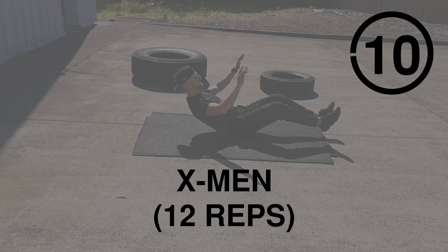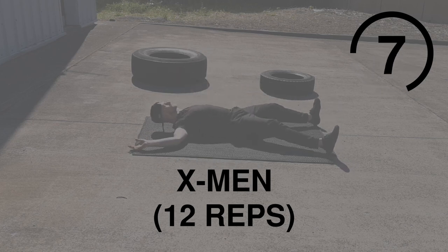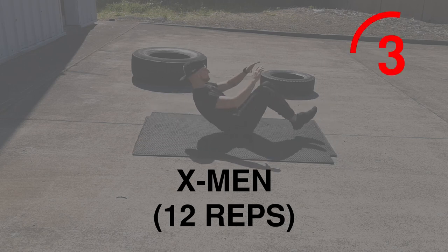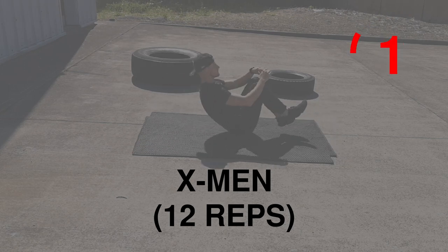X-Men next. This is an upper focused exercise that also hits the lower. Squeeze at the top, make sure your core is tensed, and make sure the whole movement is controlled. Going for 12.